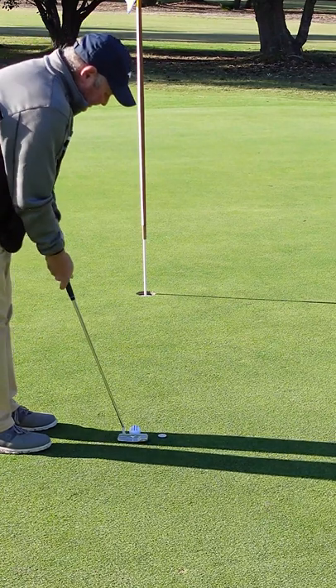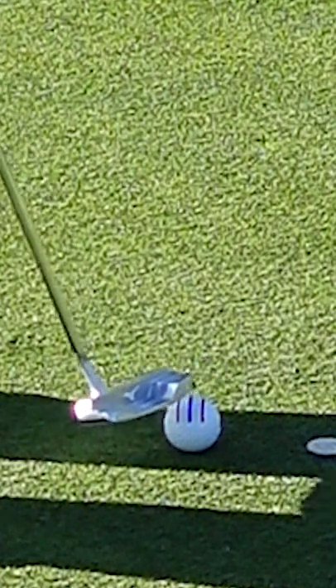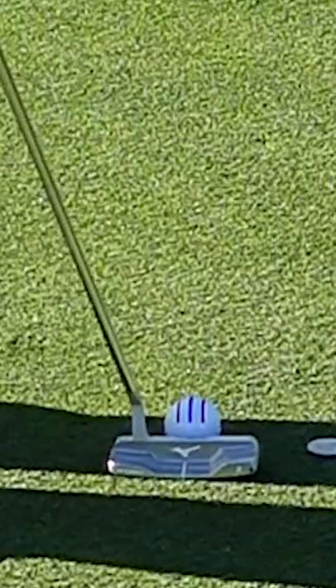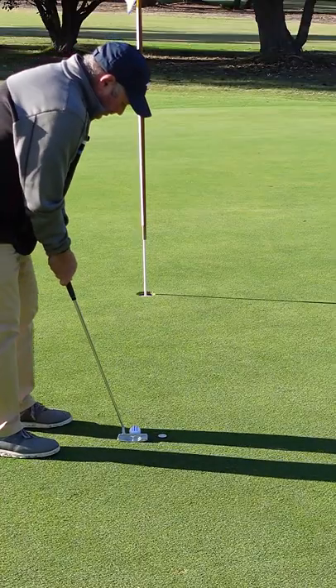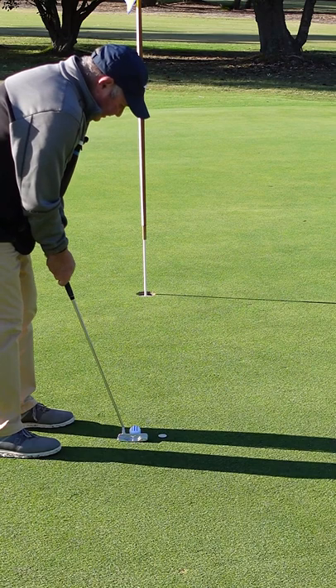The quiet eye technique is really about looking at a point on the ball. I've got a blue and red line here — I'm going to look at the very edge of that blue line. I'm just going to take my setup, focus on the blue line until my mind is quiet, and then pull the trigger.